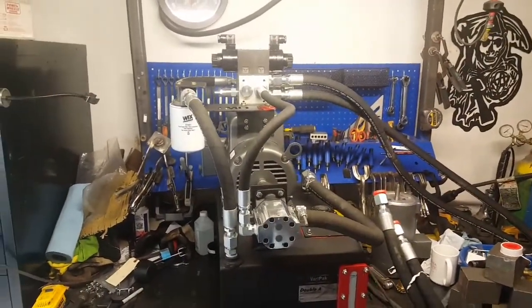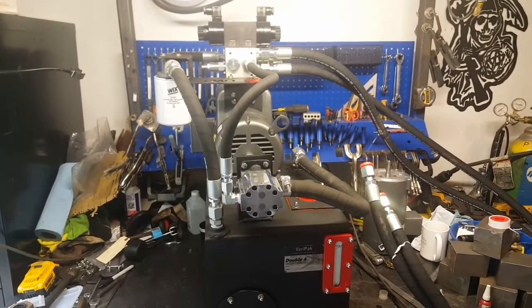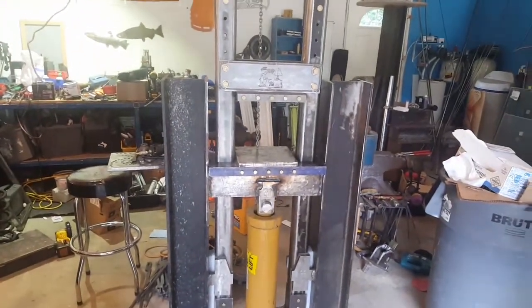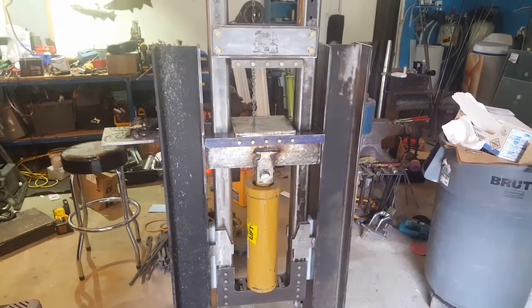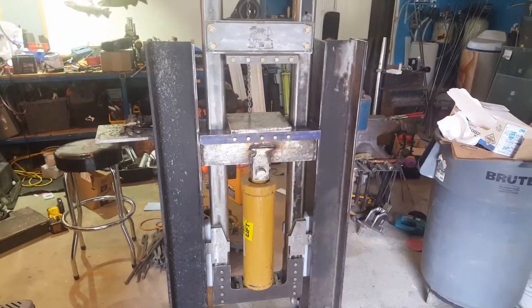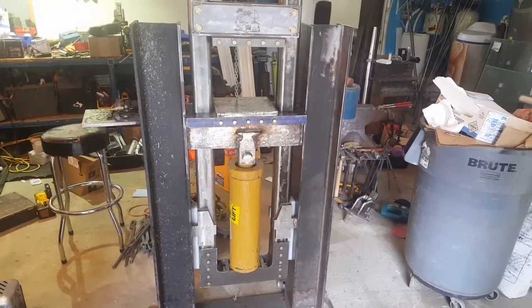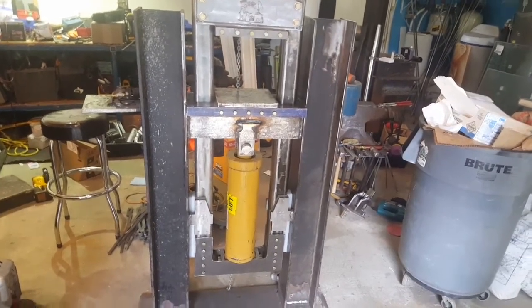I just wanted to share that the power unit turned out really cool. I'll settle for regular hydraulic fluid. All the final fabrication is done on the press itself — just waiting on those quick disconnects and some wiring. Hopefully by the end of next weekend I'll have the fittings hooked up and at least the wiring to the hand switch done. I still have to fabricate the foot pedal with the micro switches, so that might be a little ways out, but I will have it up and running with the handheld switch.